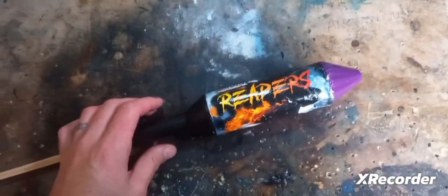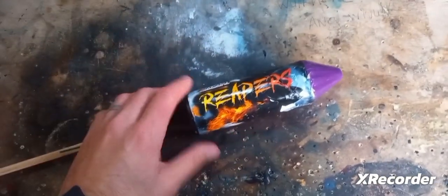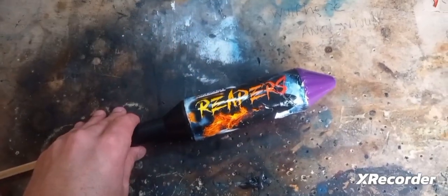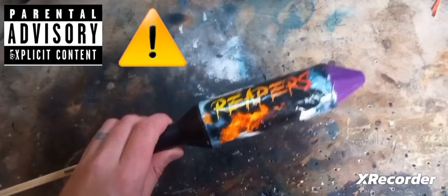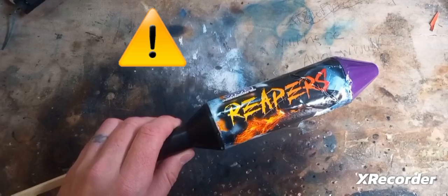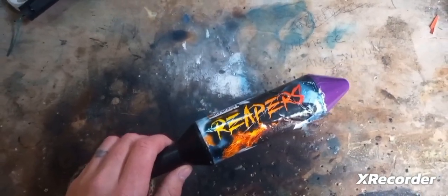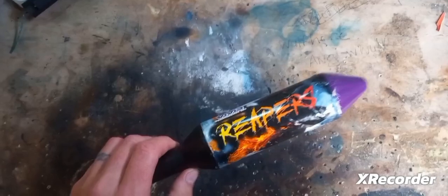So we have our rocket, but before I continue here guys, snowflake warning — please do not attempt anything you see here. Once again, do not try this at home. If you attempt to replicate any of what you've seen here in this video, it is merely at your own risk.